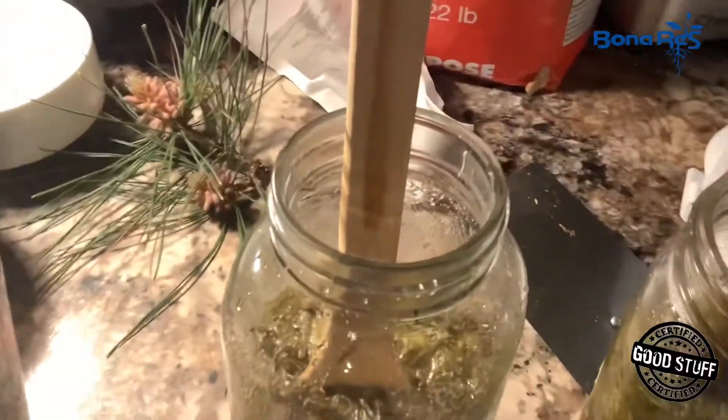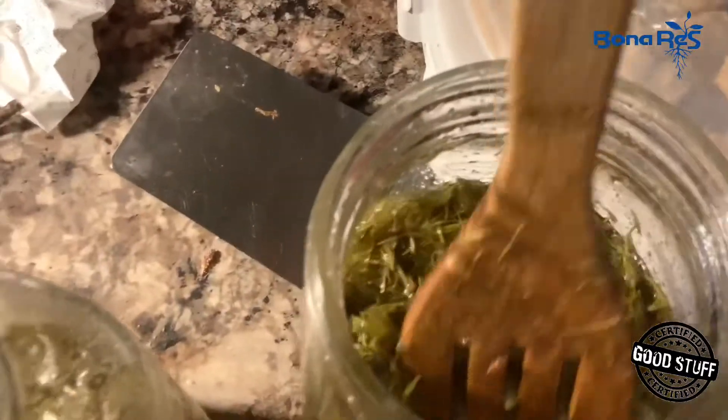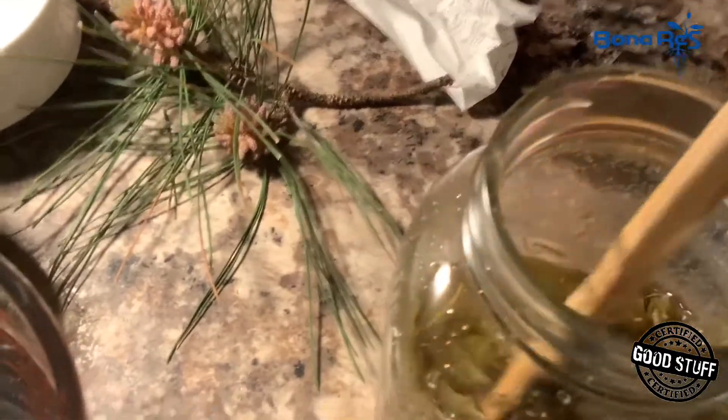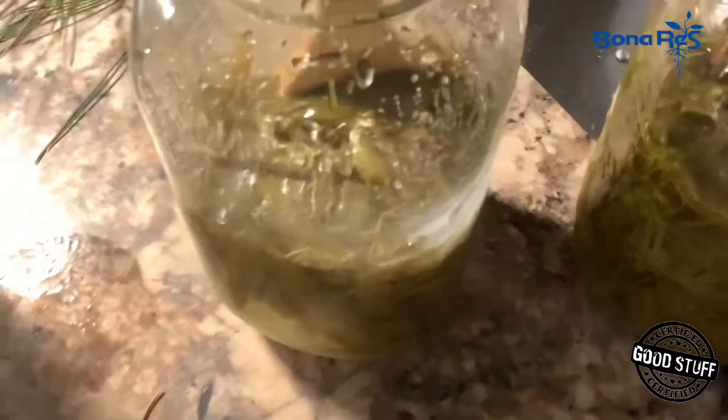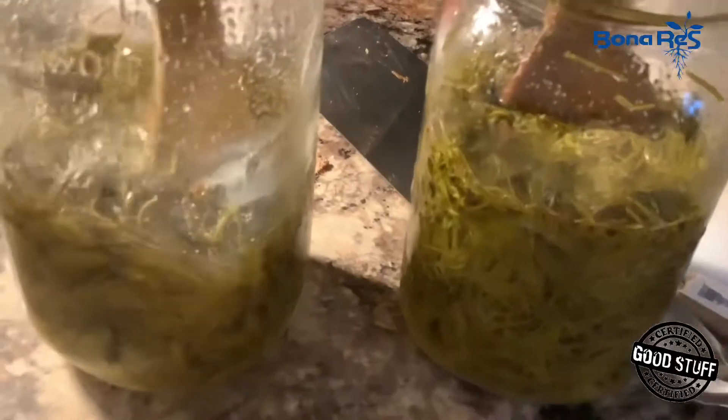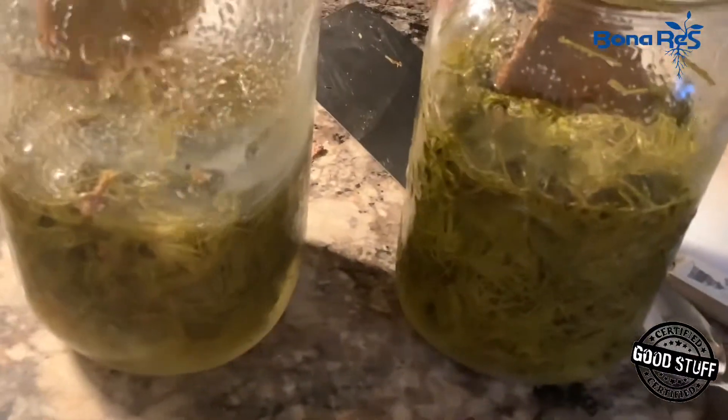I'm super lucky — I have spruce tips, some of them are past prime, and I have fir tips. I just recently found out that fir is actually edible. So I'm making syrups, but I'm probably making it the wrong way. I don't know — it came out fabulous when I did it last year.